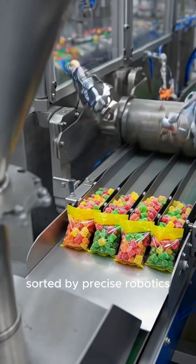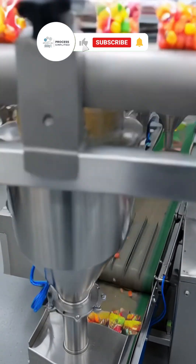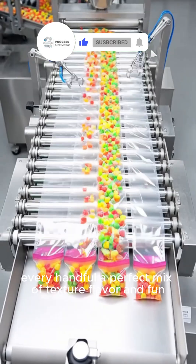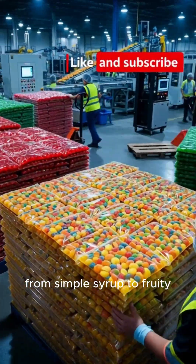Fully set gummies are tumbled in sweet coatings, sorted by precise robotics, and packaged for the world to enjoy. Every handful, a perfect mix of texture, flavor, and fun. From simple syrup to fruity, chewy perfection.